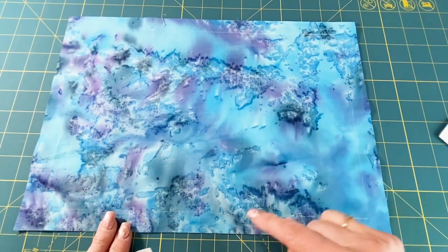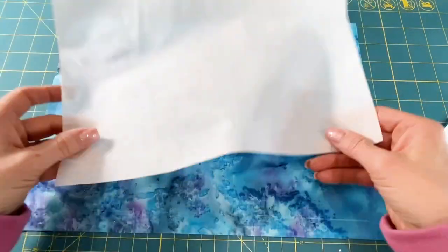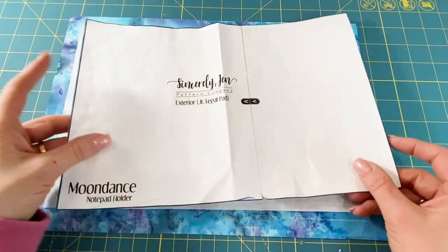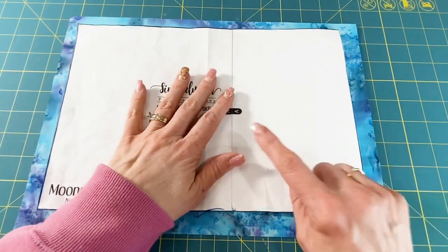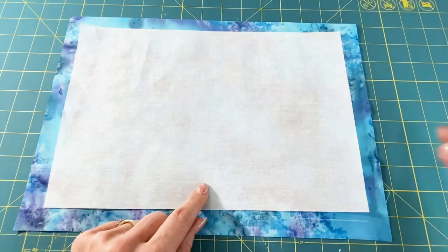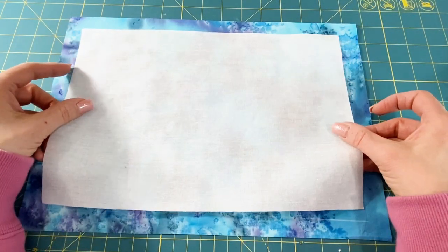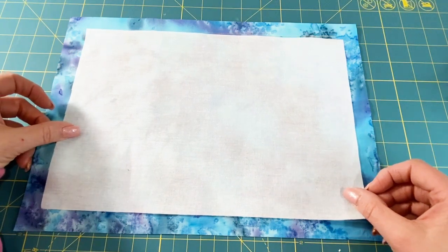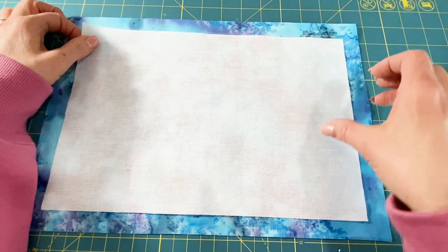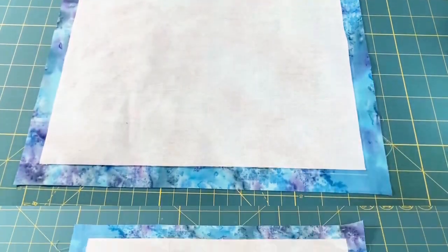I've got my exterior piece with the extra three fourths inch added all the way around. Now you want to cut a piece of interfacing just using the regular template — so you're not going to add anything, just trace around the template and cut out your interfacing. You can use the lines you drew for the original template line — just center it up right inside those lines — and iron it on just like that.